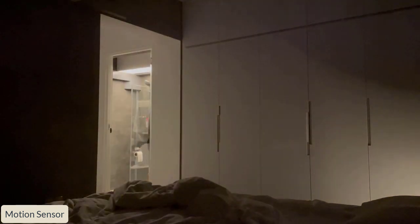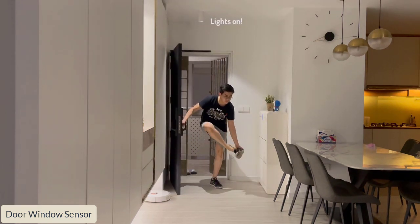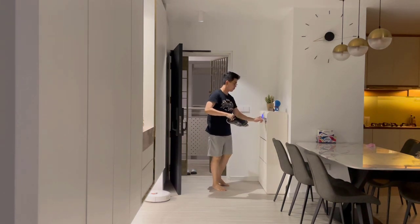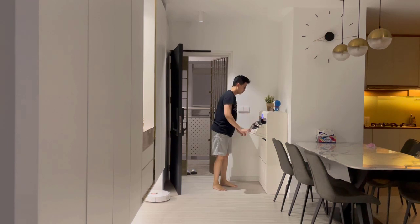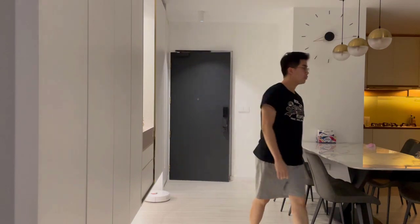Having smart lights in the house brings a lot of convenience in your daily life, increasing productivity. Especially paired together with sensors and voice commands, it can be extremely helpful in situations like when your hands are wet or full from carrying things. If you are planning to start your smart home journey, smart lights should be the first one on your list to look at.